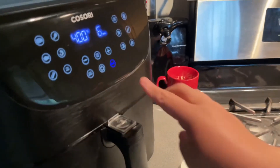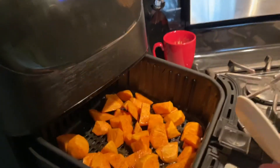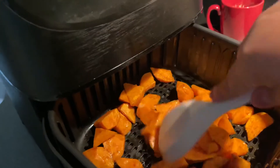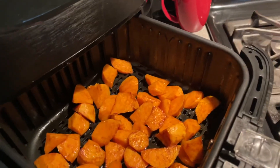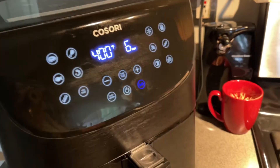Then I checked in at the six minute mark — halfway through. I gave them a nice good stir. They're looking pretty good and smelling up the house really nice with that honey glaze. Continue to cook for the remaining six minutes.